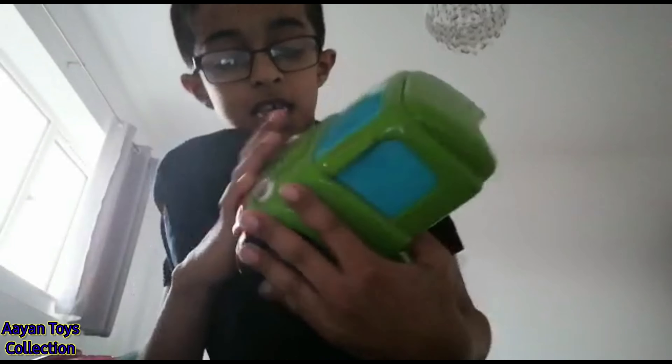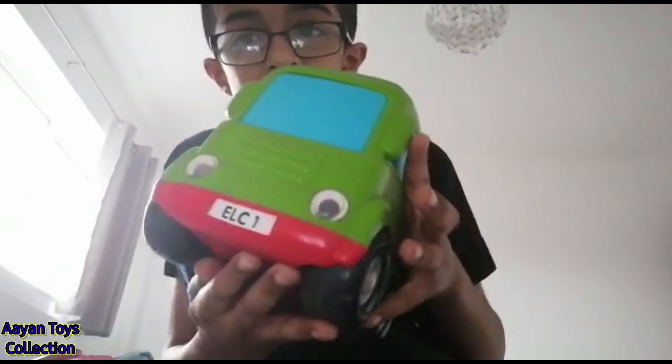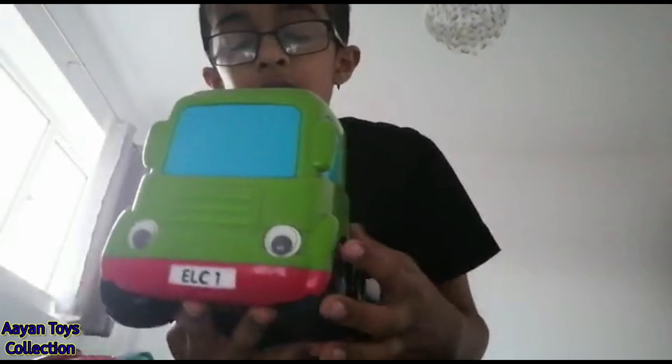I know you can't see, but it actually says E-L-C-1 in here. I can't switch the camera, but it's the same thing at the back. It has these parts and they don't even reflect — they're not this blue color, as you can see. So this is a pretty weird truck for the front part.